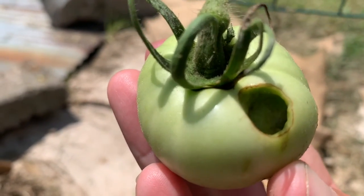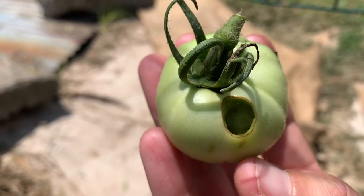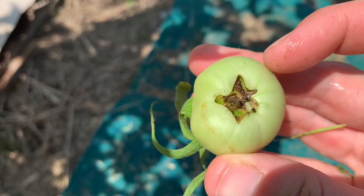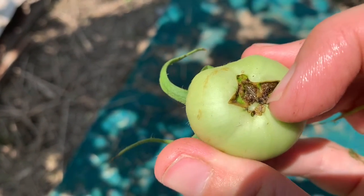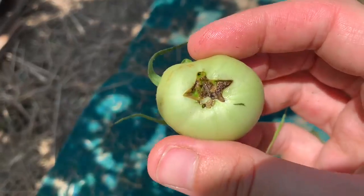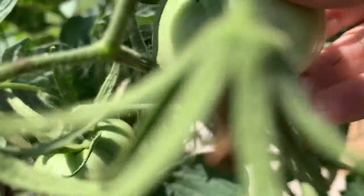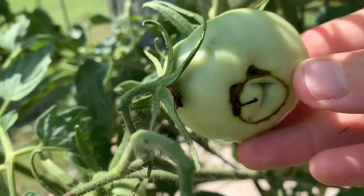I know hornworms do that a lot, but that did not look like a hornworm. Like this one, I probably didn't need to cut off. This is actually probably from an aphasiated flower — which is literally just cat facing — which just means there were two or three flowers that grew together and it makes this appearance on your tomatoes. But I'm taking it out just in case. This bottom is probably safe — that's probably from an aphasiated flower.